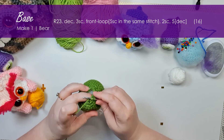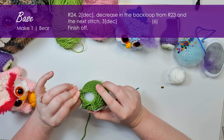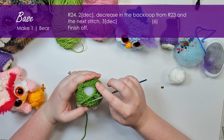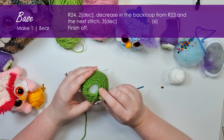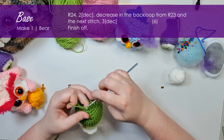We're then just going to complete that round working in both loops. You'll see that on one side we've got this sort of little tail flap happening, and then we've got the rest of our stitches around. In the next row we're going to be working six decreases to close this gap off, and the first two are really obvious.